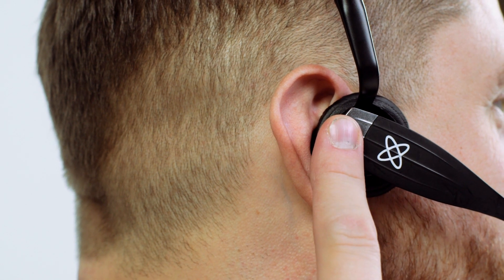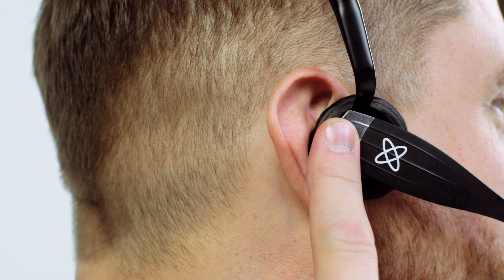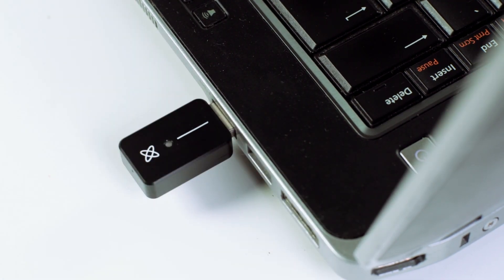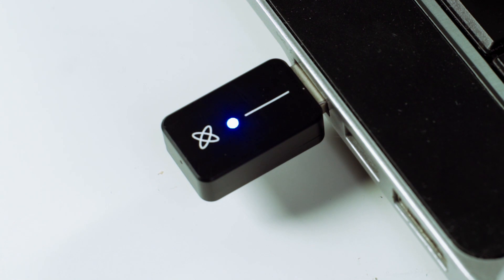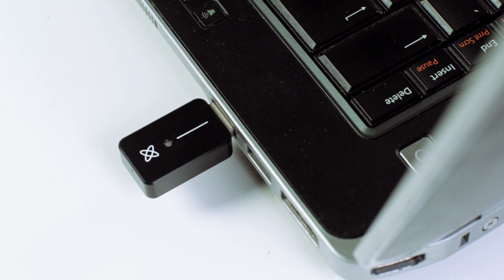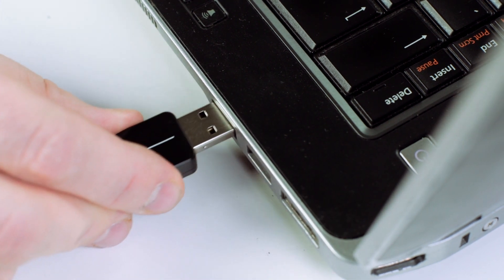Switch the VEGO on by long pressing the silver button on the side until you hear it power on. Plug in the BLE dongle to the computer's USB port. The light will start flashing in blue, then turn a continuous lighter blue when it establishes connection with the VEGO headset. If the dongle does not light up in lighter blue and stays in the darker blue it was flashing in, then it has not been calibrated properly. Please place the headset onto a steady surface until the light turns a lighter blue. If it does not light up at all, it has not plugged in properly — please remove and re-insert the dongle.